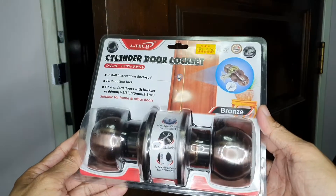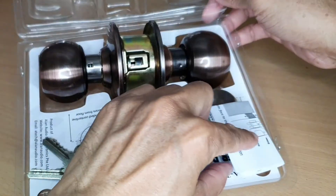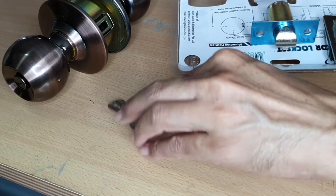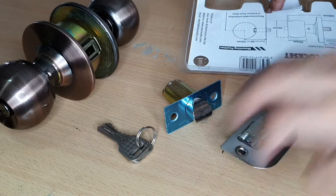I bought a new doorknob from a hardware store. Inside the package, there is an instruction sheet, the new doorknob, a set of three keys, the latch assembly, and the strike plate.